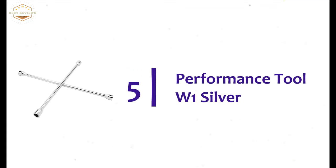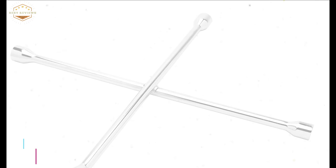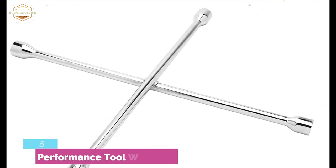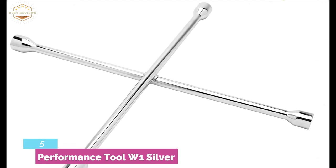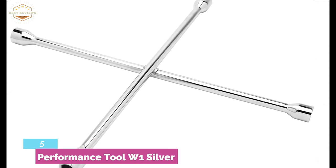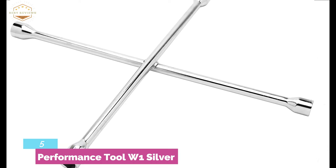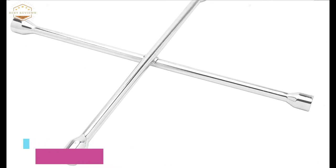Number five in our list is the Performance Tool W1 Silver. If you are looking for a large-size lug wrench that fits for maximum torque, this is the best option. The construction of heat-treated drop-forged steel provides increased longevity and strength. A classic welded cross design enables two-handed leverage. It is designed with two-position center rods for added torque and includes a nylon storage pouch. The free-spinning handle features a push-button release for easy use.